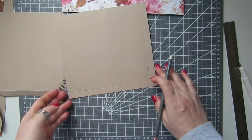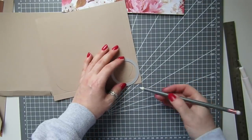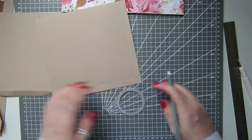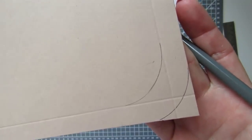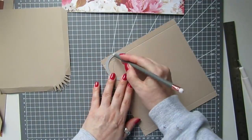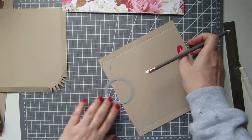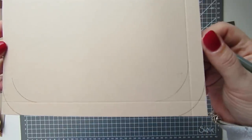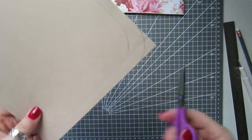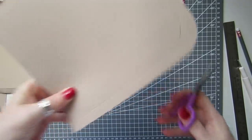Then I did the same on the other end. In the score lines, just as it starts to touch the edges, just draw around it like that. Same here — just put it on and it's just starting to touch the edges of the paper. So that's what you should have on both ends. Take some scissors and just cut around this bottom corner like that, just following the pencil mark around.